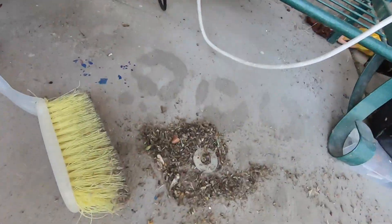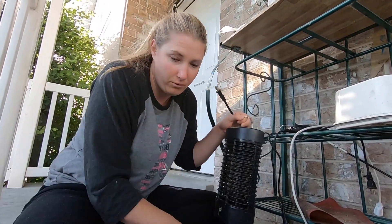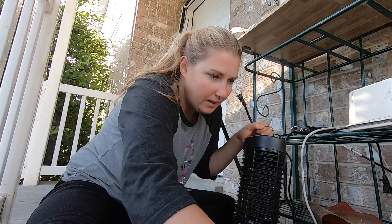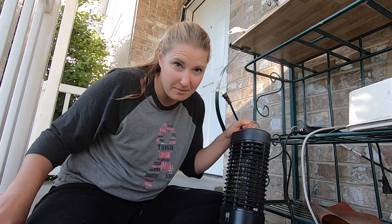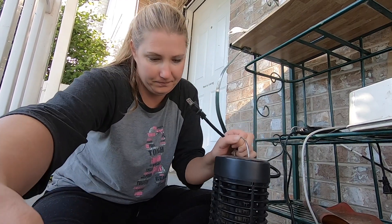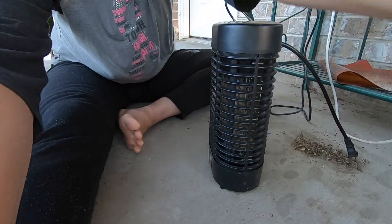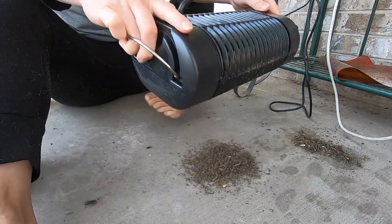This is everything that's fallen out just since I plugged it in last night before bed. I plug it in. We're going to dump this out and see what comes out. Are you ready? Earwig? Ew!